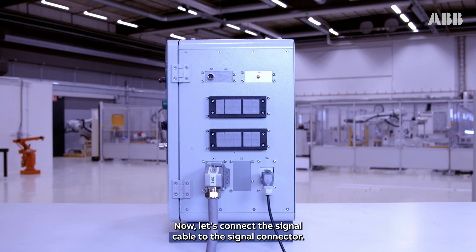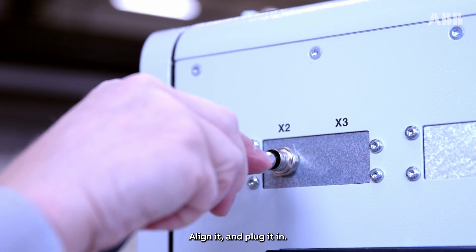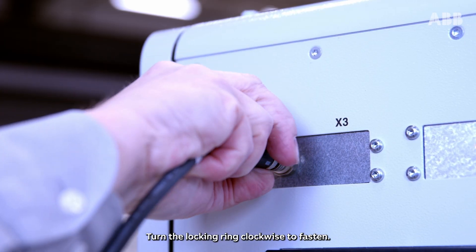Now, let's connect the signal cable to the signal connector. Align it and plug it in. Turn the locking ring clockwise to fasten.